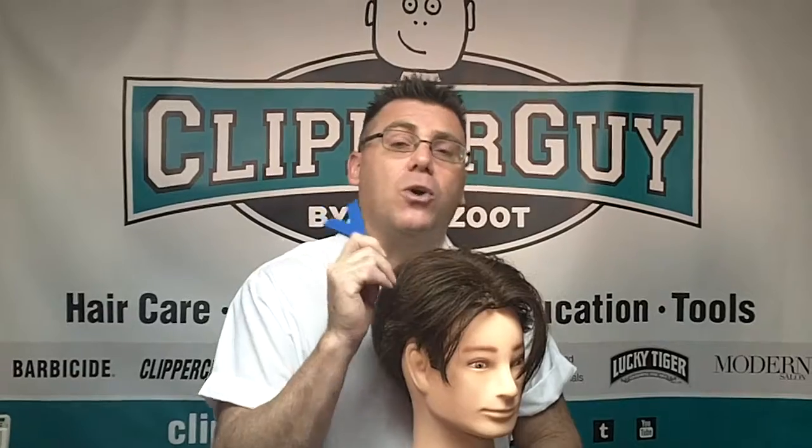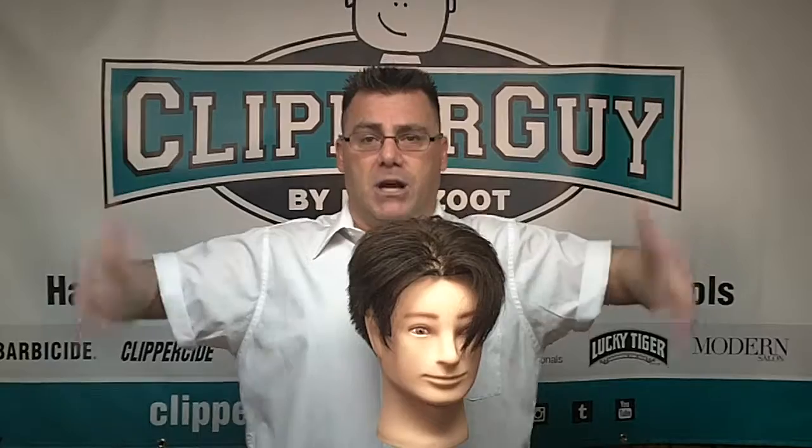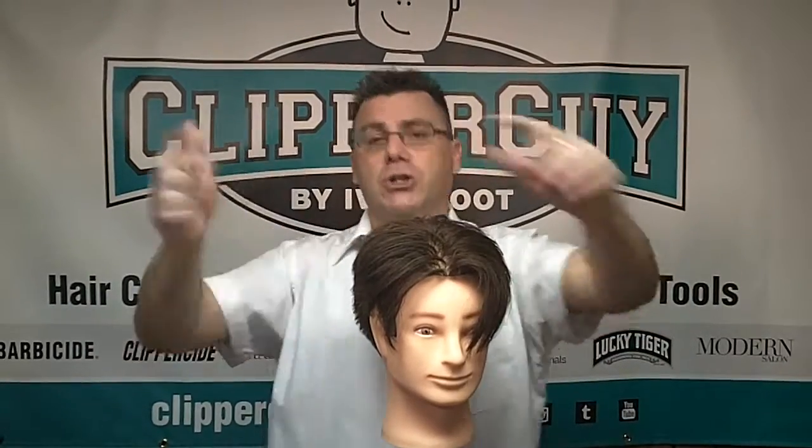Your client sits in your chair, and your chair is a powerful cutting tool. Your chair goes up and down, your chair spins. Spin the chair, raise and lower the chair. I like to say reorient the client to your cutting position — that's a fancy way of saying turn the chair. The hair cutter remains stationary, and the chair turns to bring the work to you.